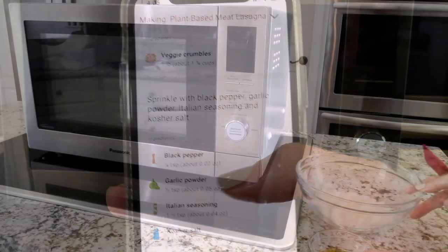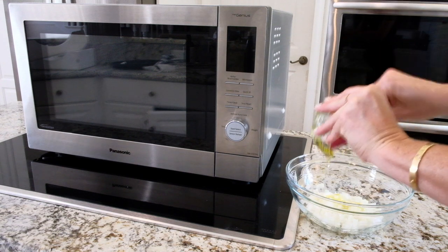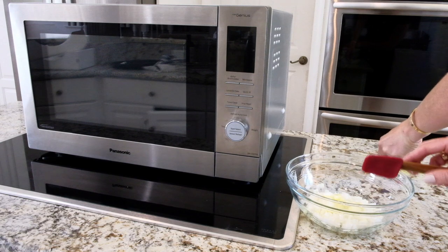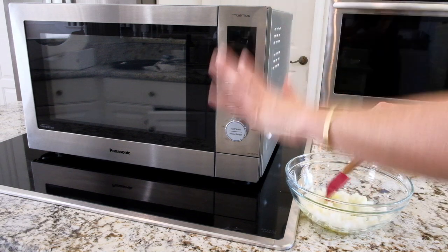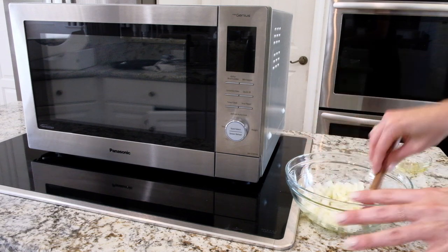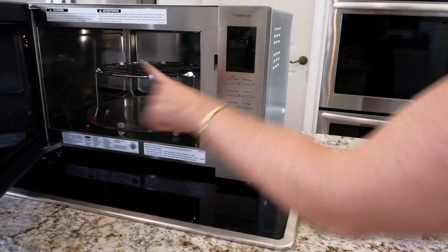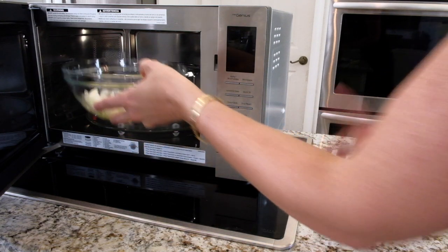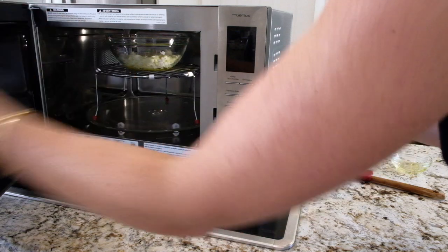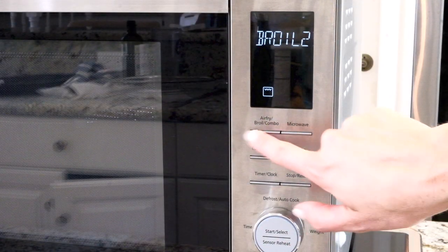In here I have some onion and I'm going to do some olive oil. Instead of sautéing on a pan, I'm going to do everything in here and it's going to come out so good. I have my wire rack in here — putting this right in — and we're going to set this to combo one for eight minutes.